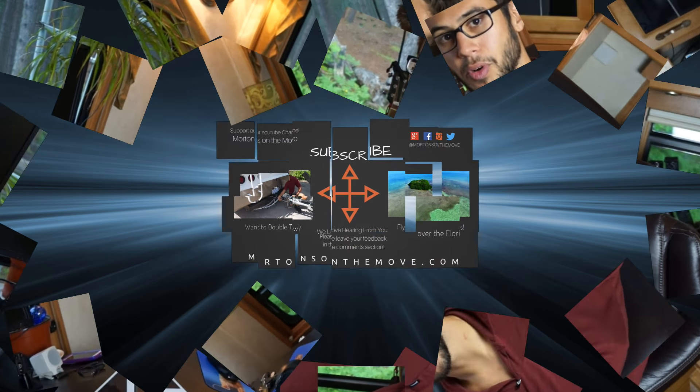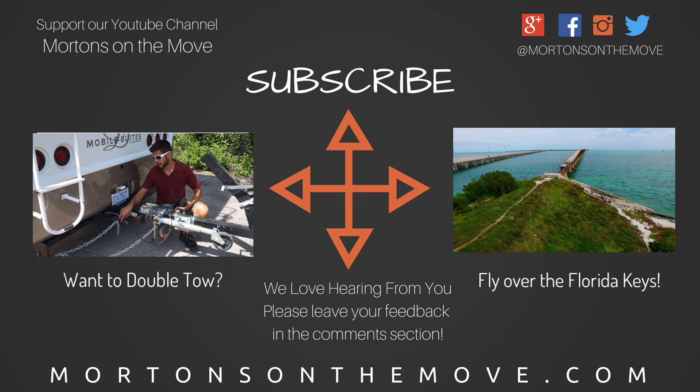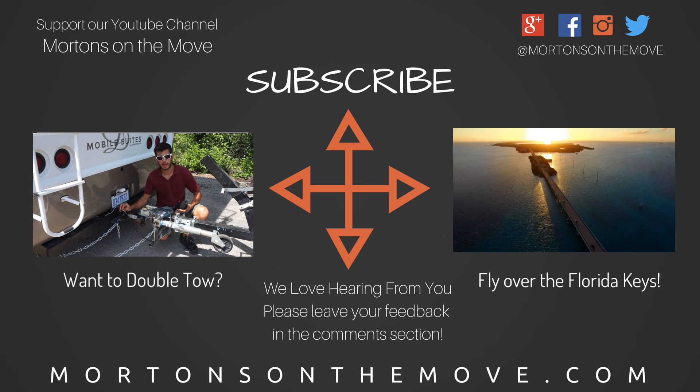So there you go — this is kind of a quick and dirty solution, but it works pretty well and it's very cost-effective. Let me know what you think in the comments, and if you install one, I'd be curious to know your opinion as well. Thanks for watching. We are the Mortons on the Move — we travel full-time in this fifth wheel. Check out our website at mortonsonthemove.com for more information about our travels, and please subscribe to our YouTube channel so we can keep making videos like this.